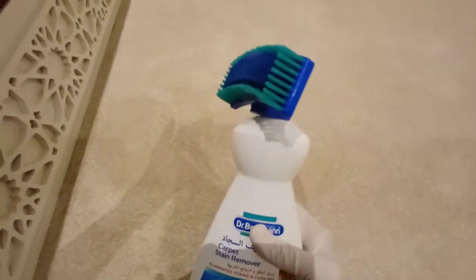You can buy it in any store or supermarket. Guys, look how clean it is — the stain is really gone! This product is very effective. By the way, this is not sponsored — this is our first time trying it to see if it's truly effective.